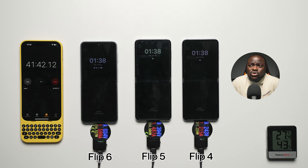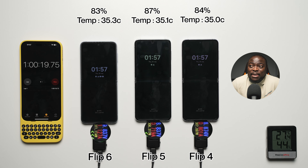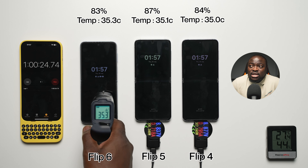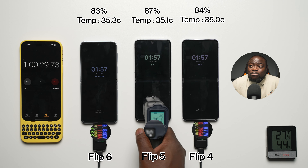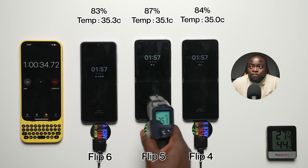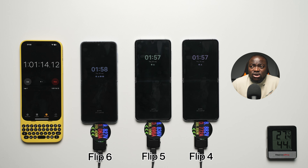There is no charger that comes included in the box. I've done previous tests where I used a 5-amp cable with 45-watt chargers to see if charging was secretly faster — it wasn't, so I suspect it to be the same here. At the one-hour mark: 83% battery at 35.3°C on the Flip 6; 87% battery at 35.1°C on the Flip 5; and 84% battery at 35.0°C on the Flip 4. Around 83–87% battery charge across the board at the one-hour mark.